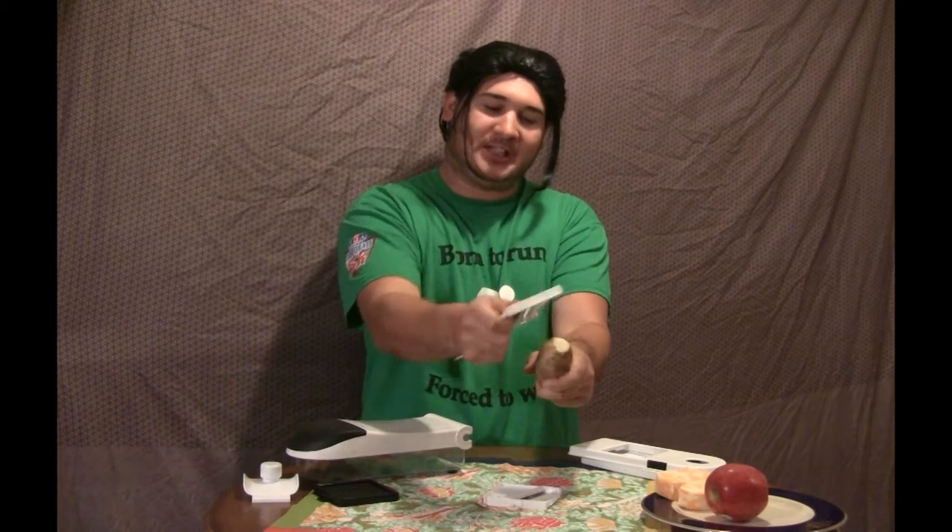First, we got our slicer here. You can slice that potato however you want to — lift, right, up and down, it doesn't matter. You have the next: you got the scratcher. You want scratch potatoes? Scratch away.